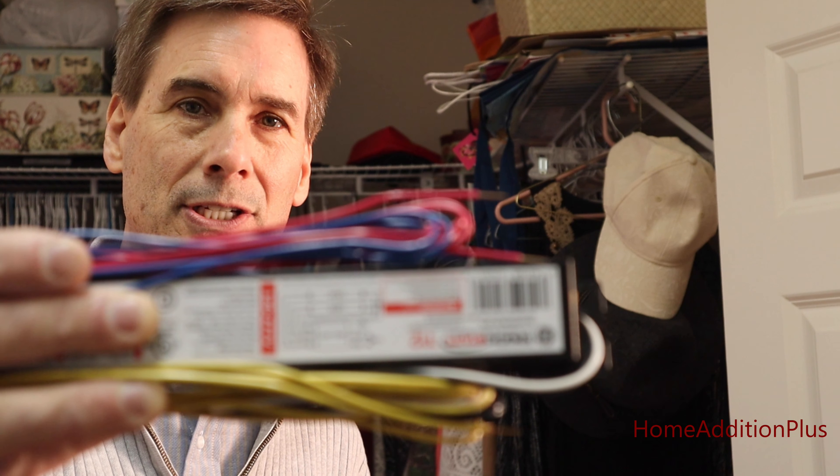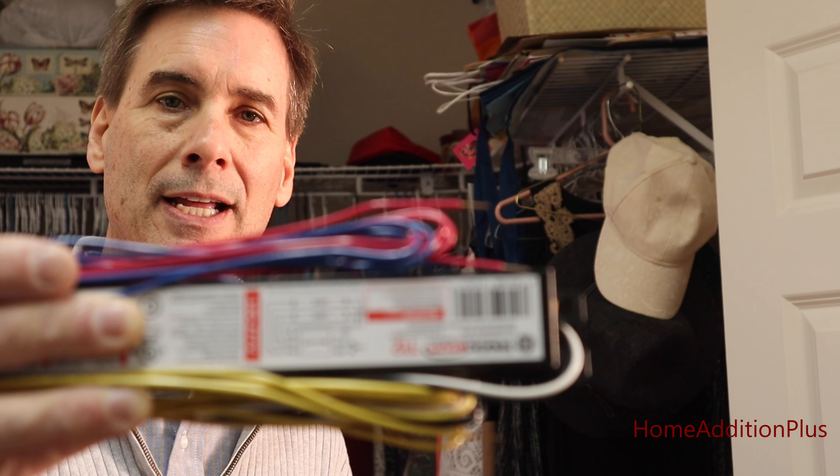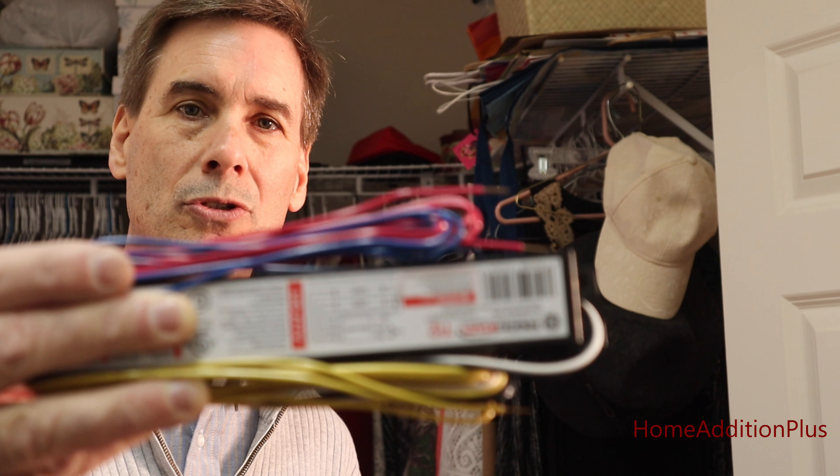So that all said, I decided I'm going to go ahead and put a new ballast into the existing fluorescent light structure that I have, and hopefully it'll work. So we'll show you how I do this.